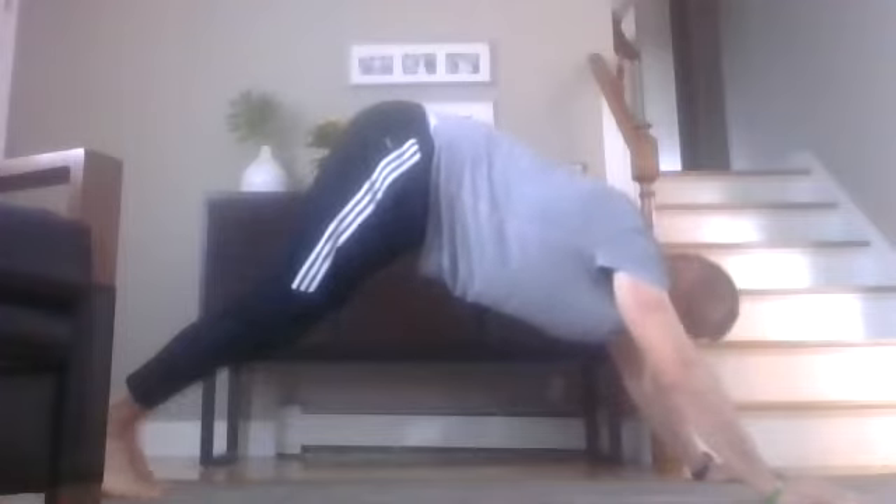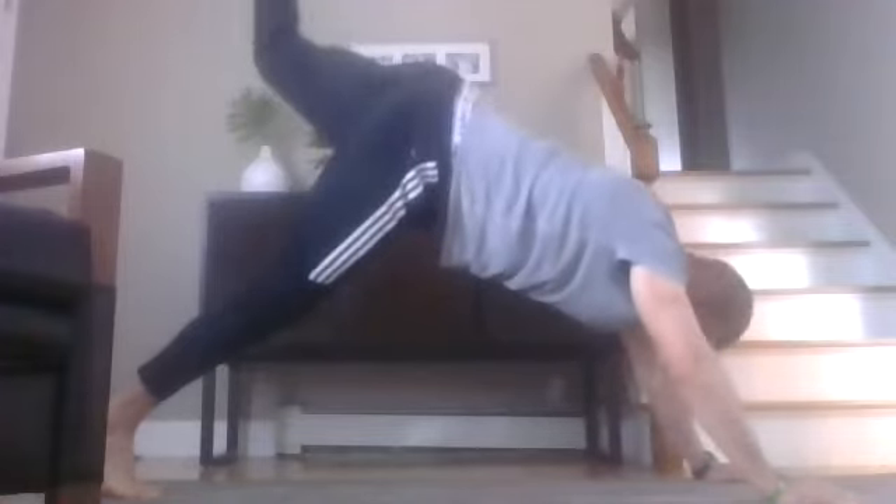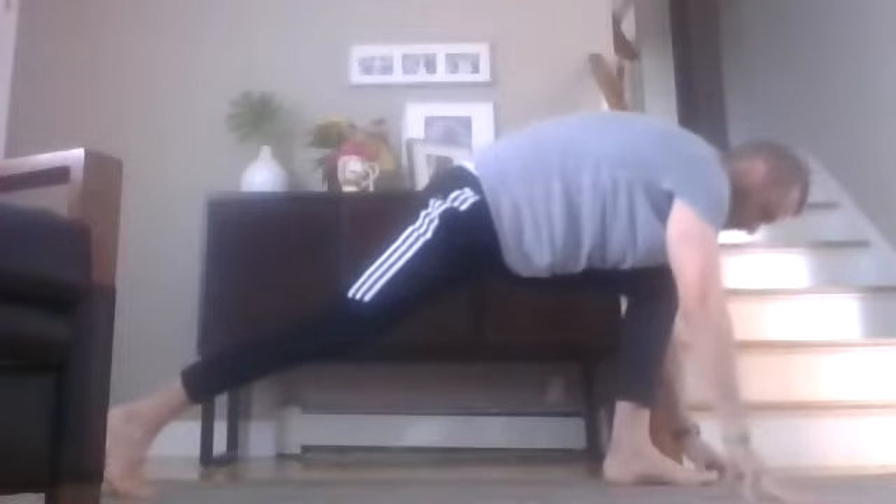Down back to plank, lift those hips back up. Keep breathing in through your nose, out through your mouth. This time you're going to bring your left foot up — so left foot comes up, take a deep breath, going all the way through. Try to keep that right leg straight, come up, hold it, breathing in, exhale.